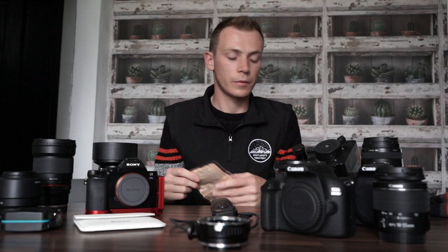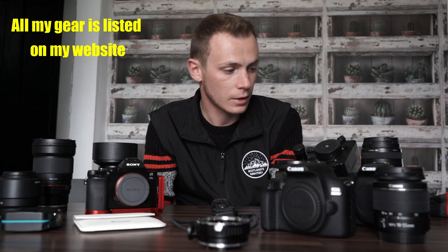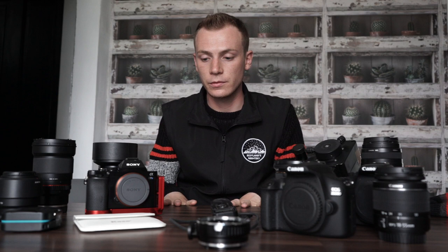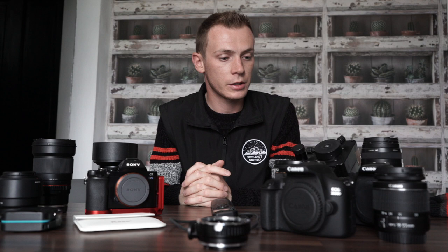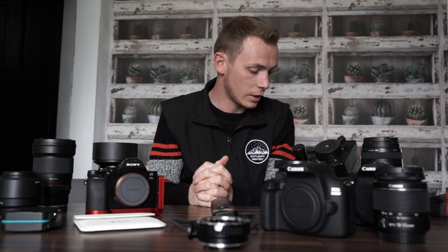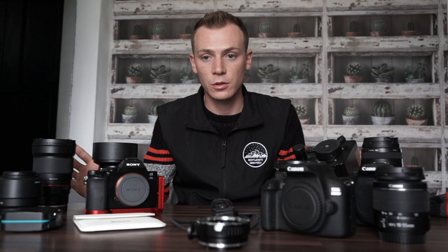That's all my camera gear and equipment. Thank you very much for watching. If you've got any questions just feel free to send me a message, leave them in the comments, or send me an email about any equipment or if you need any advice. This video is mainly for my website's gear and equipment page. Until I get more equipment that's pretty much it — I think this season is going to be a big one, so I'll let you know if I get anything new. Cheers.